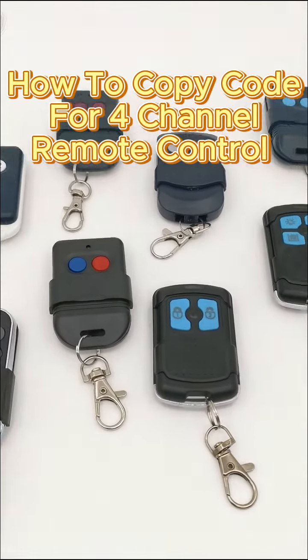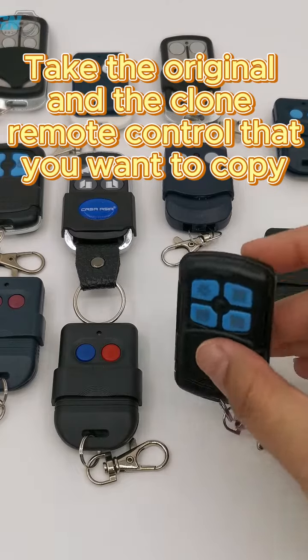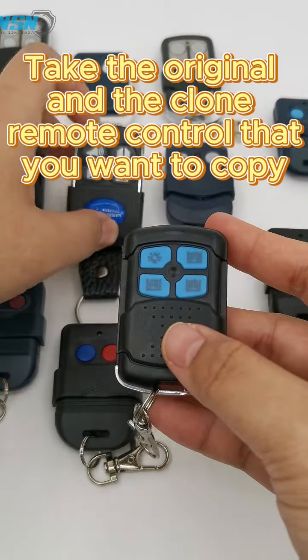How to copy code for a channel remote control. Take the original and the clone remote control that you want to copy.